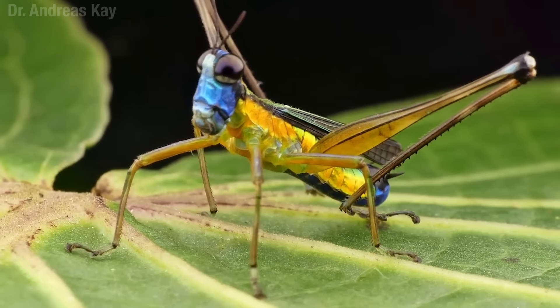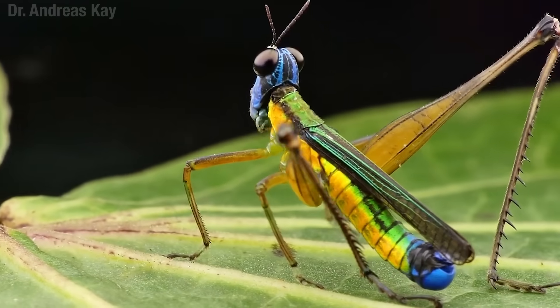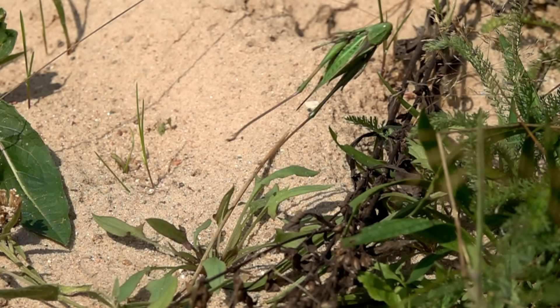Those early orthopterans didn't skip leg day at the gym. Those back legs in particular got quite thick. You can see it on Rebecca here — look at that. And that's because these jumps they do are pretty hardcore.